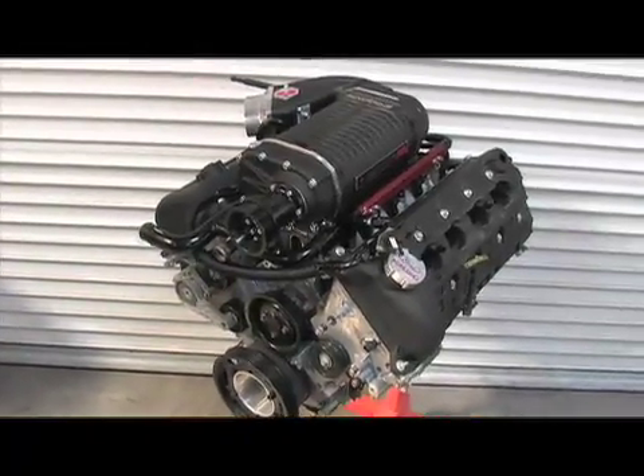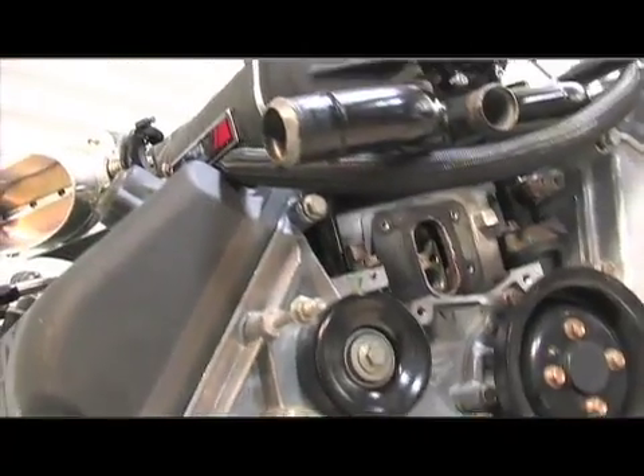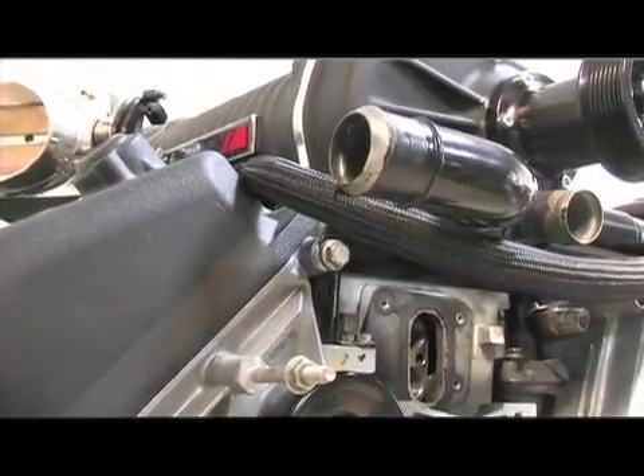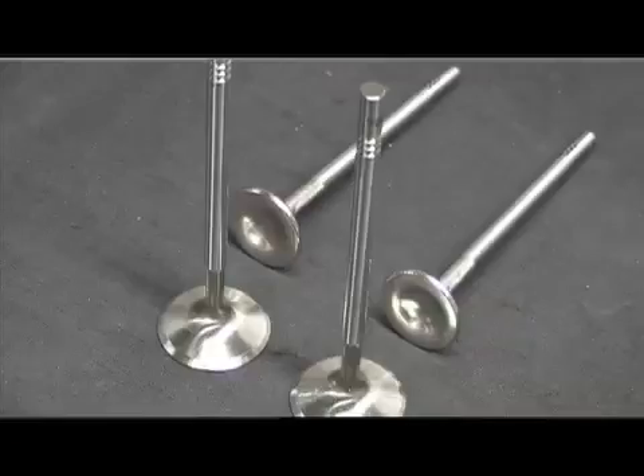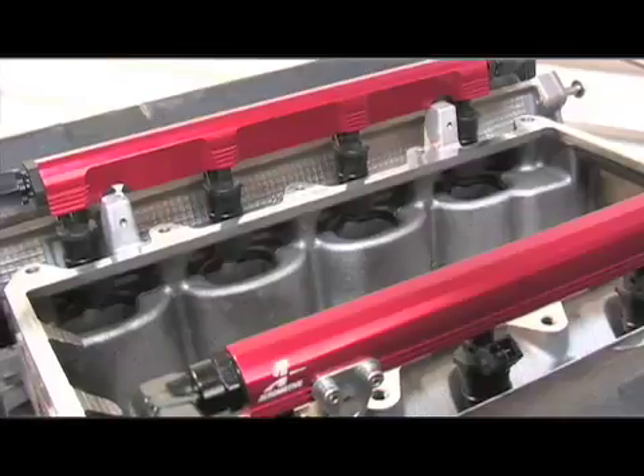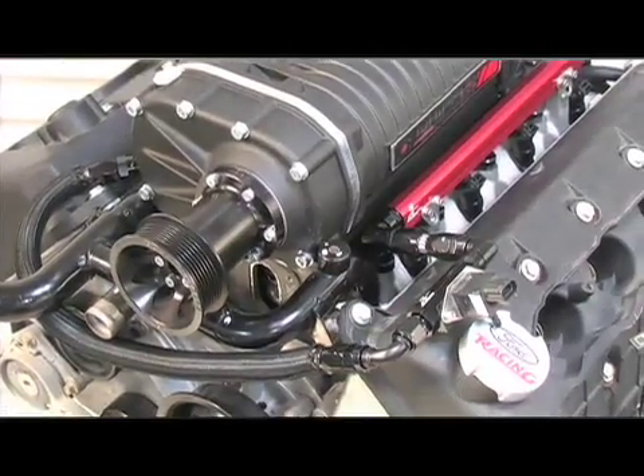I cannot wait to get this monster back into the Cobra to see what happens. We've done so many mods to it, and we couldn't have done it without FPS and of course Troy Bowen — a big thanks to those guys. With all the mods, there's no reason we shouldn't be able to get this car into the 9-second range. Coming up in the second video, we'll show you exactly how we got the engine back into the Cobra, dyno testing, and some stuff on the track. Make sure you tune in to StangTV.com for all the action.